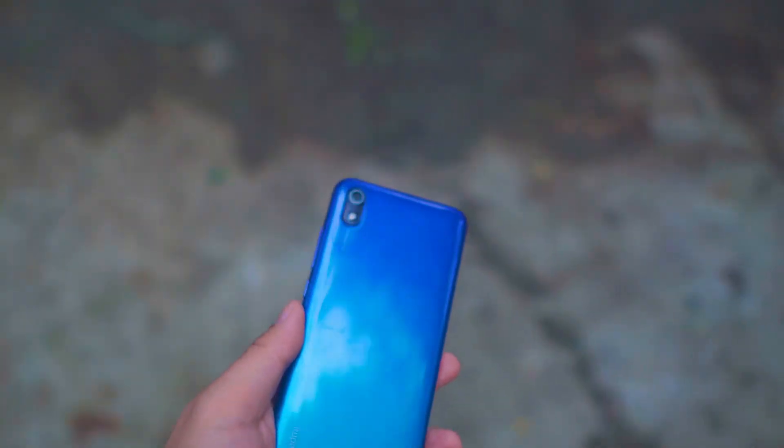It weighs 165 grams, so it's very light. Since it's a small phone made from plastic, it's incredibly light and easy to use. However, the back is a little slippery. The grip is decent but it is a fingerprint magnet.